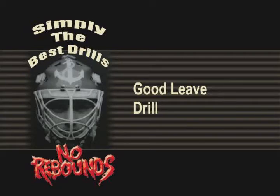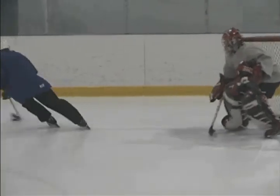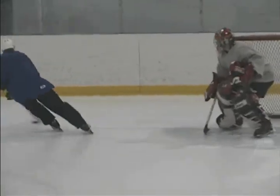Good Leave Drill. Flip, wrist, or drive pucks in from the blue line at the goalie. The goalie must as quickly and as cleanly as possible tee up the puck off to the side of the net. Have a defenseman en route to make this play more realistic.